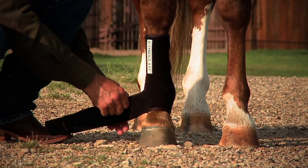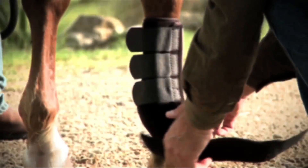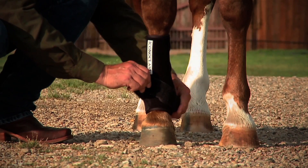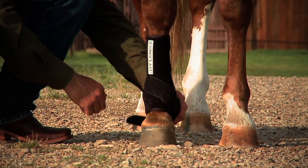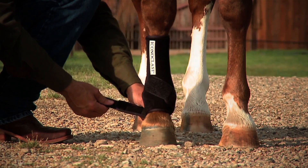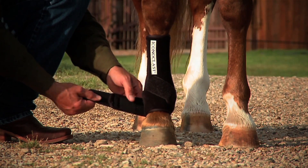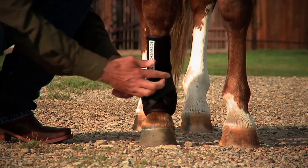When you get to the sling strap — the lower straps on the boot — bring that sling strap around the base of the horse's fetlock and attach it at 45 degrees. Then grab the second sling strap and do exactly the same thing around the base of the fetlock, bringing it up and attaching it at 45 degrees.